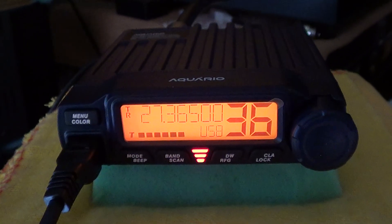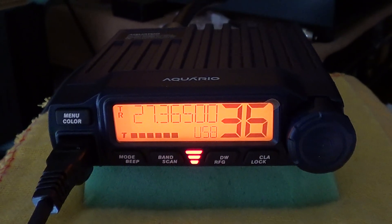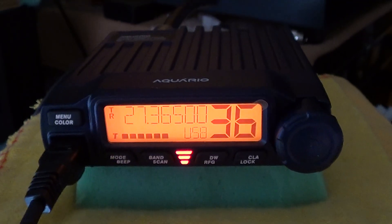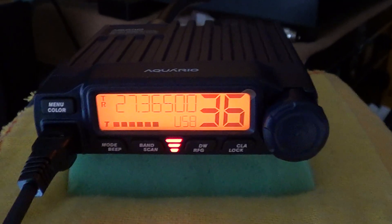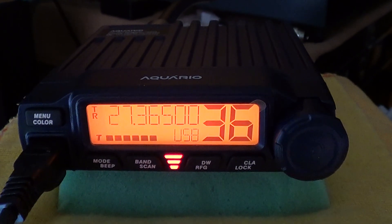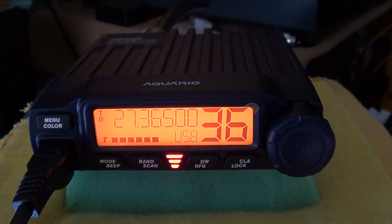Thanks very much, 26 Alpha Tango 025 returning to you. You're coming in about five and five, good audio. I'm running the Aquario RP-70 on standard power, straight into the Vortex Quasar Q82 Mark 2 antenna — vertical. Nice to hear you and work you on the band.